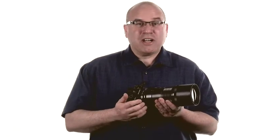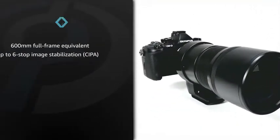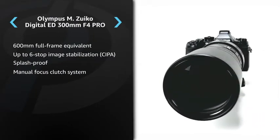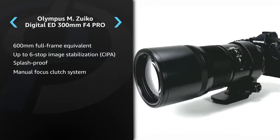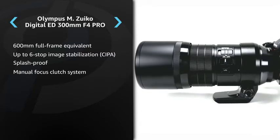Hi, I'm Dale from DP Review, and this is the Olympus M Zuiko Digital ED 300mm F4 Pro. The 300mm F4 Pro is a super telephoto lens designed for micro four-thirds cameras. It offers a focal length equivalent to 600mm on a full-frame camera, but due to its compact size and weight, it's often possible to use it handheld and without a tripod.